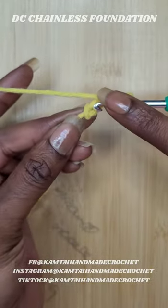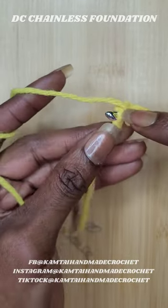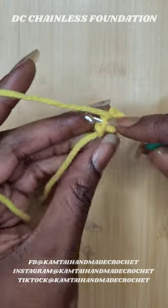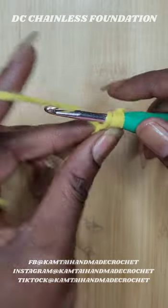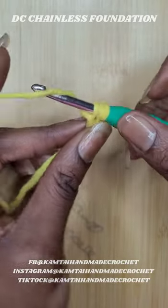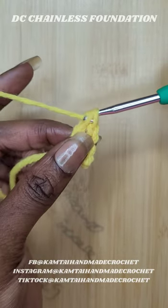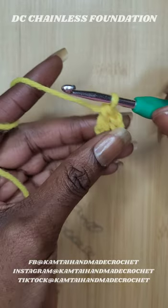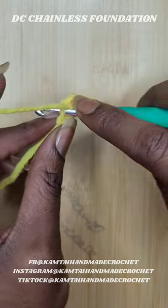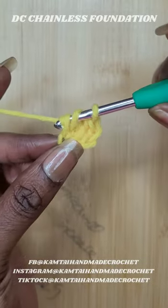Yarn over and go into your very first stitch. Some people go into that back loop — we're not going to do that. Just go ahead and pull up a loop, yarn over and pull through just one loop, yarn over pull through two, yarn over and pull through two. Now you have two double crochets because that first chain counts as one.